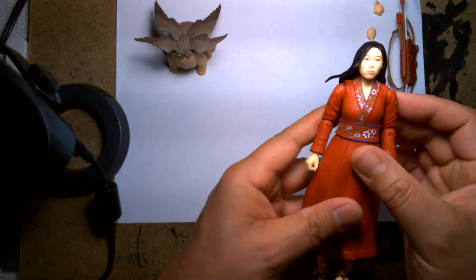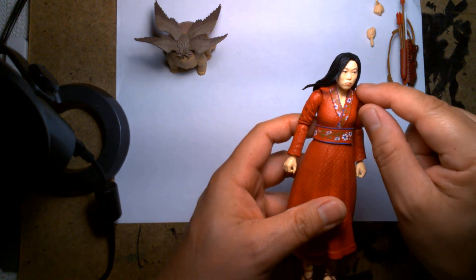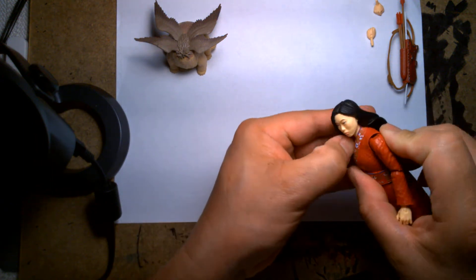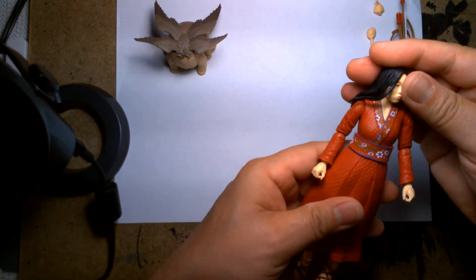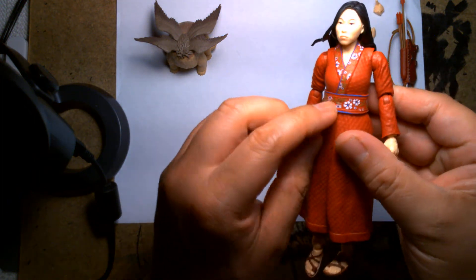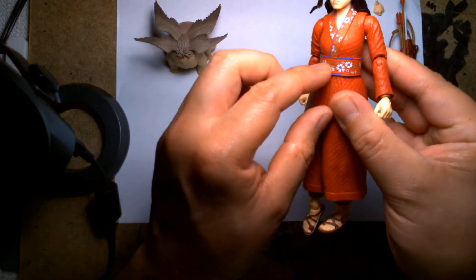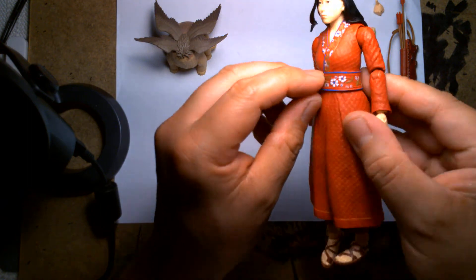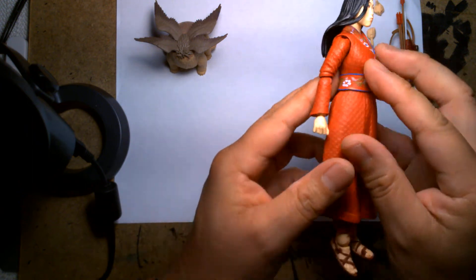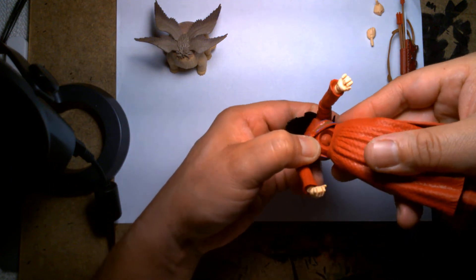I was under the impression at first that maybe the top of the dress was an overlay, but it's not — it's actually one solid sculpted piece. Really clean paint application, which surprises me especially for this amount of detail. There's a floral pattern on her waist that's actually sculpted in and painted over, so it's twice the detail — really, really nice. If you move her belt a little you can see how the figure is assembled.